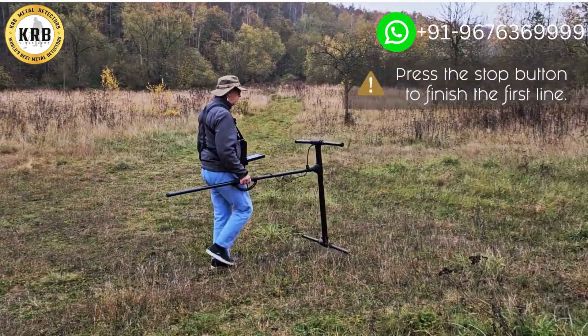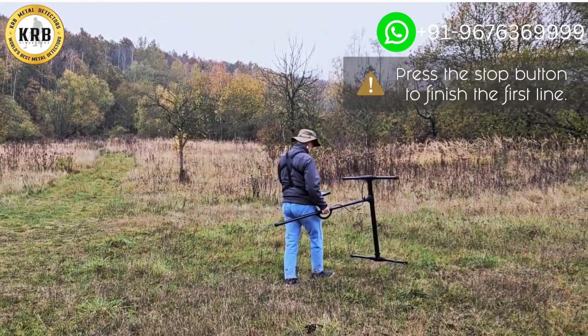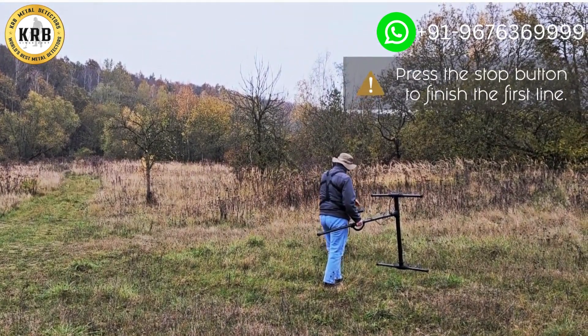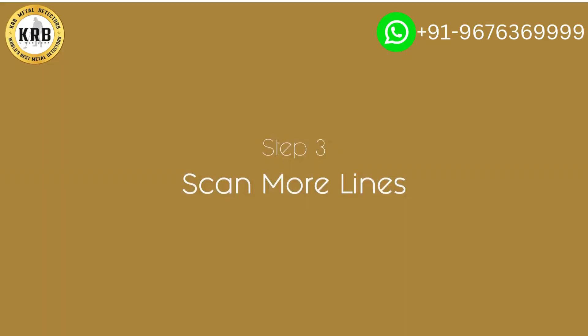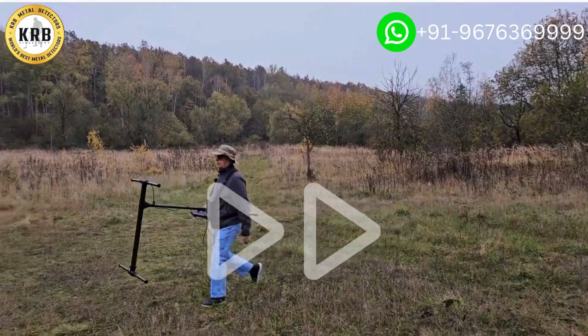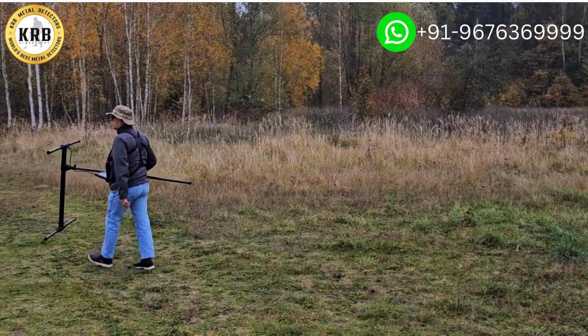I continue my scanning until I get to a stopping point and then I stop. This is my first line. As I look here, there are some tire tracks — this is where I'm going to stop. I'm going to return back to the beginning and then come back here and start my next line.